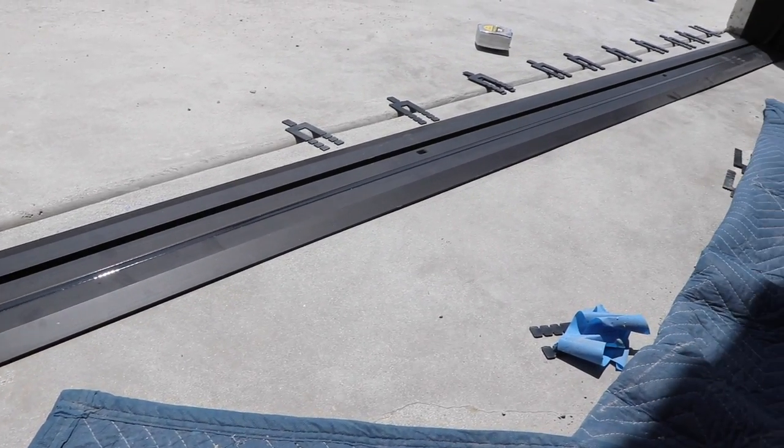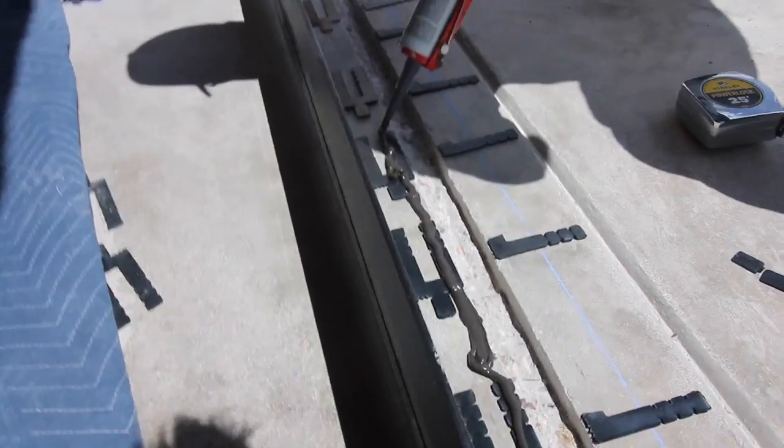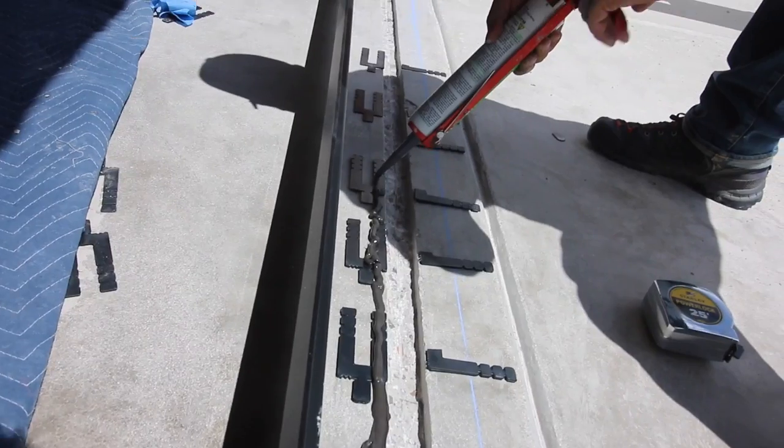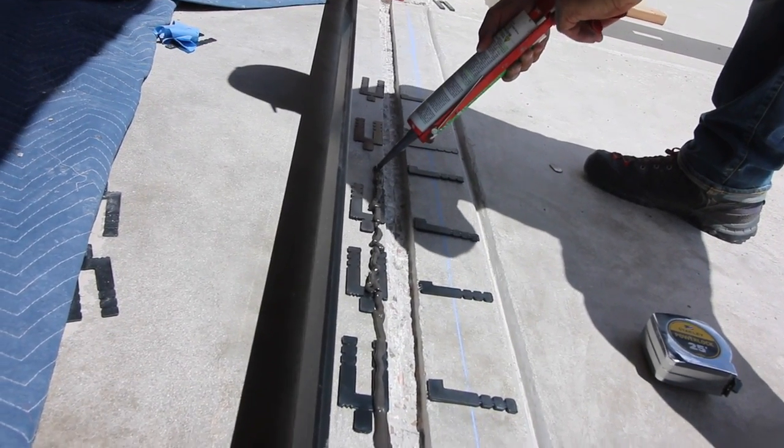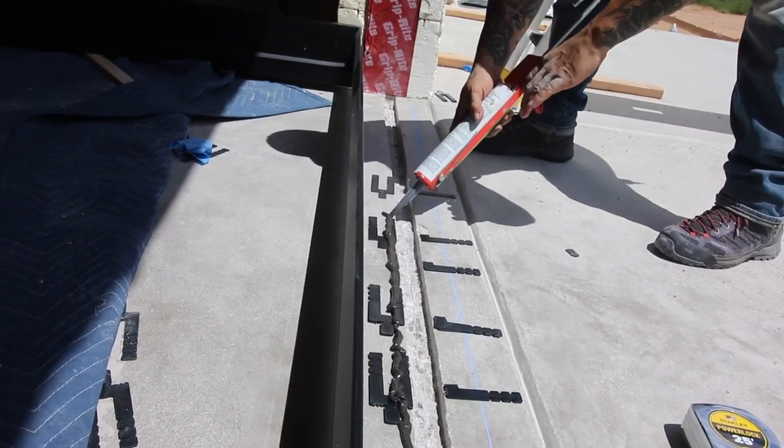We test-fitted the frame to make sure we cut the channel wide and deep enough — and it was. So Ramon put his shims back into place and put a bead of caulk on either side of that recessed area.